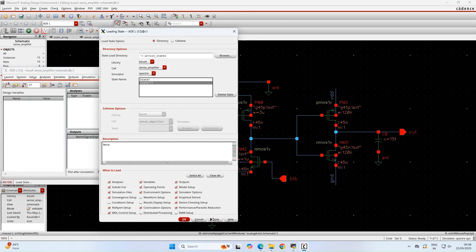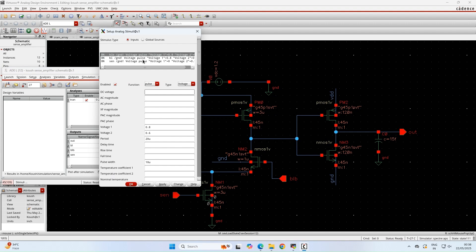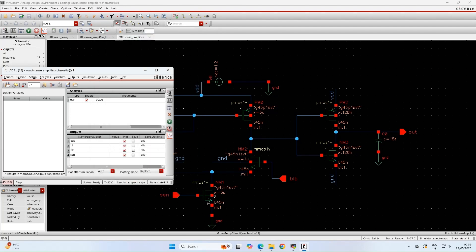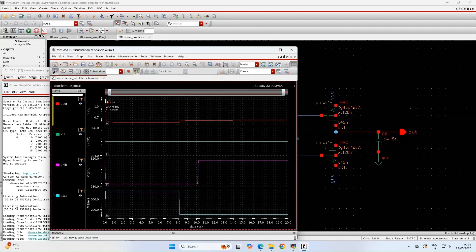In the first case, we have bit line bar at 0.6 V and bit line at 0.8 V — a 200 mV difference. We are assuming that bit line bar has discharged while bit line is maintained at a high voltage. The output is at a low voltage level, 600 mV. So the 200 mV difference between bit line and bit line bar is converted to an output of 600 mV — bit line bar was initially low and bit line was 0.8 V.